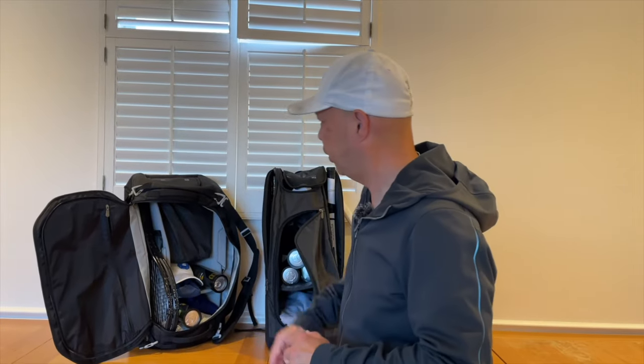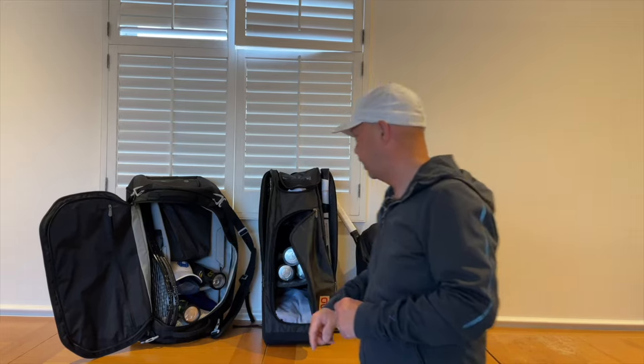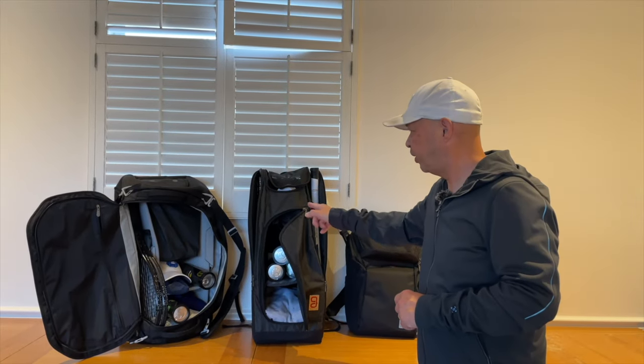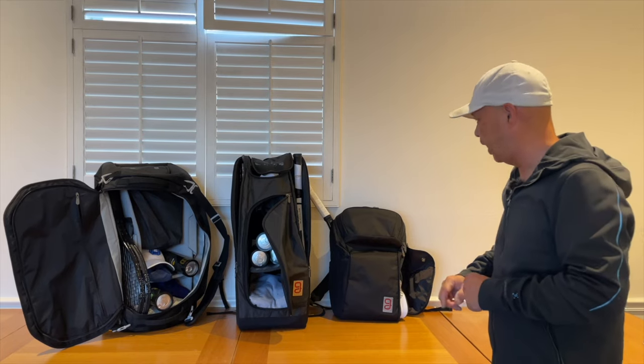Hey guys, do you need help organizing your tennis life? Think Go! We got the Axiom line here — the 9-pack duffel, my favorite bag — the 9-pack Axiom 2.0. They even make a 12-pack if you're going on tour, and my favorite backpack of all time. I love that bag. So if you want to organize your tennis life, Think Go!